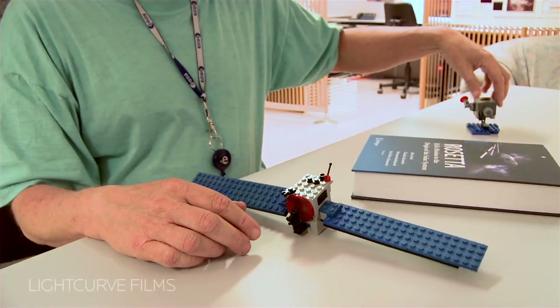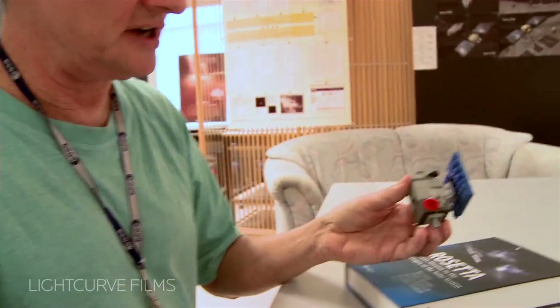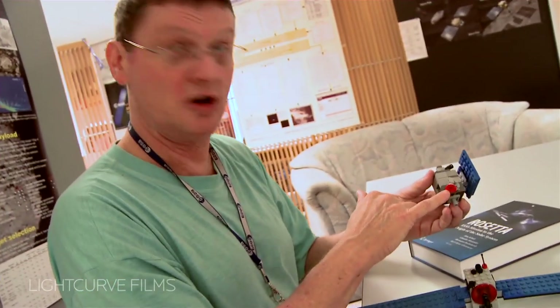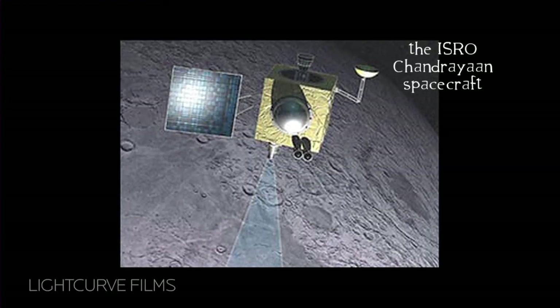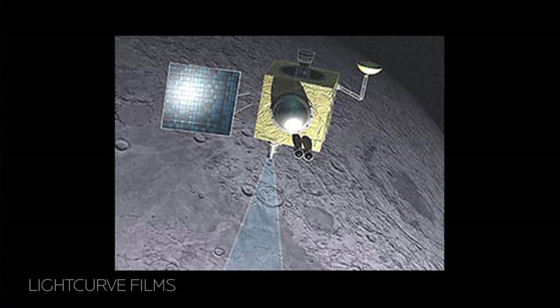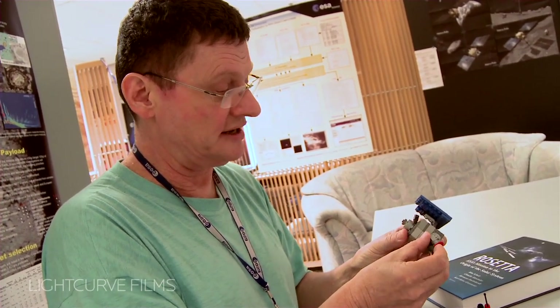I have another model too — my little Chandrayaan model. You can see Chandrayaan looks very different. It has a much smaller antenna. Chandrayaan is an Indian mission that orbits the moon, but Europe has some instruments on it. So this has a very little antenna, which also moves again like the real thing.